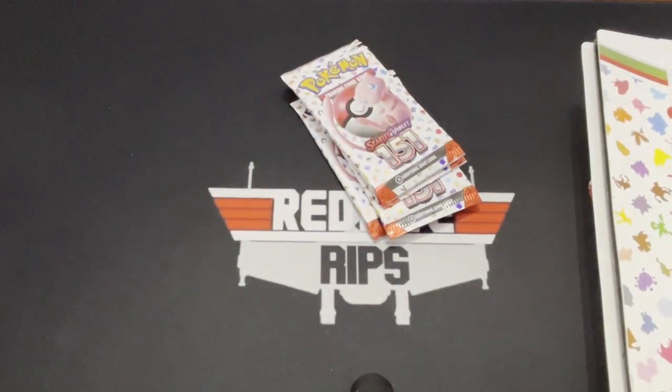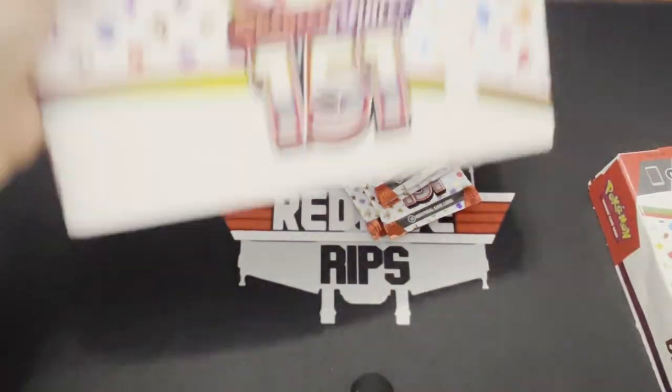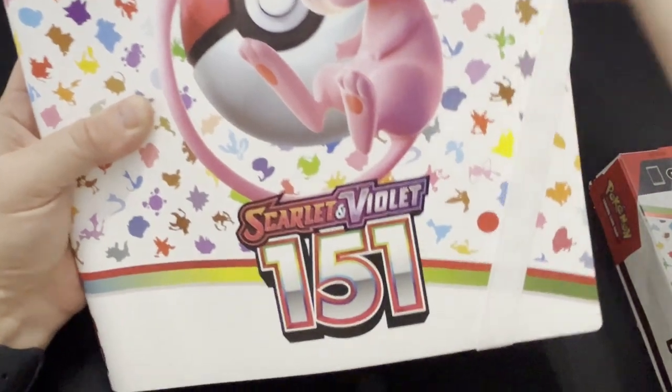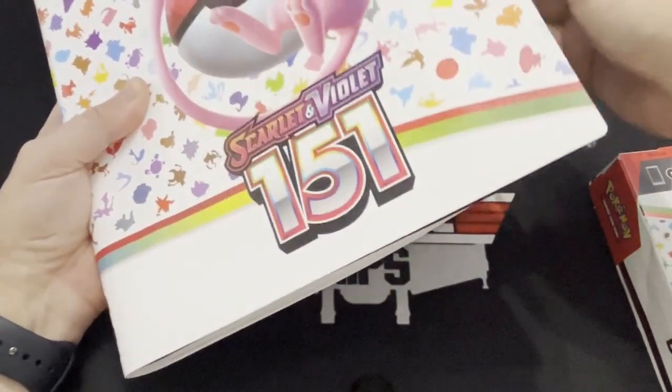I hate how much plastic these sets come with. All right, there's the binder — a very good looking binder. And I'm hoping to fill this bad boy up.